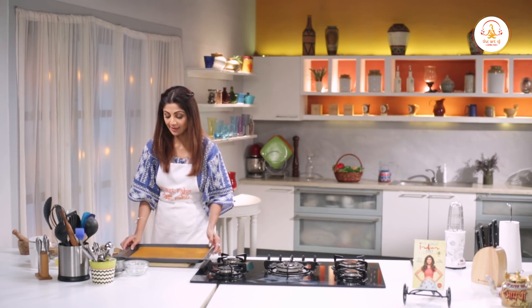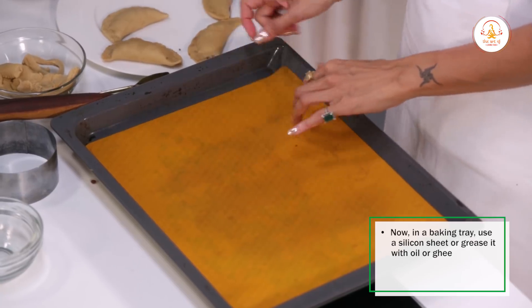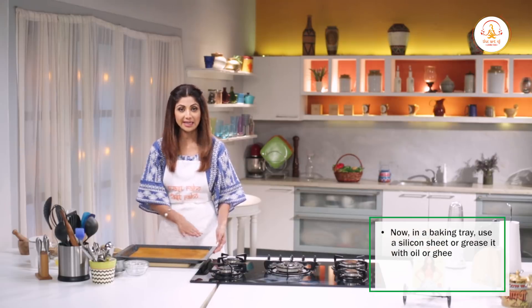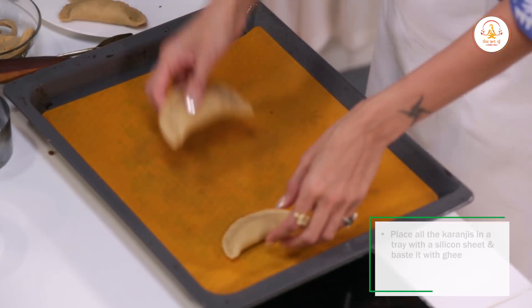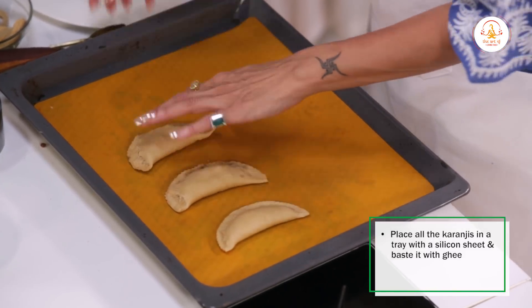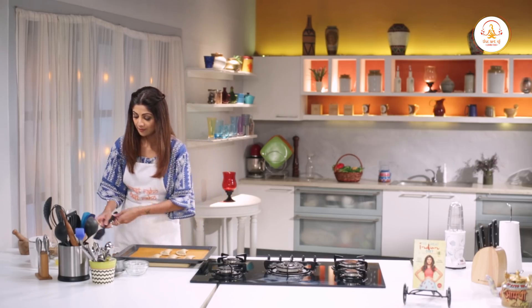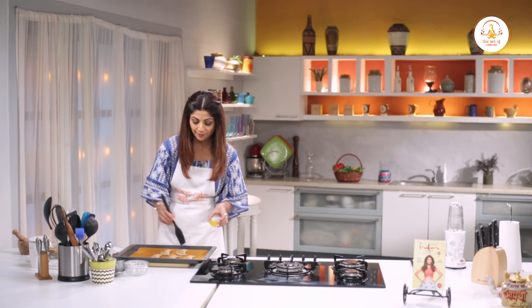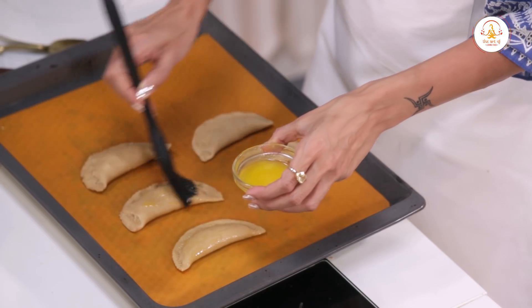Let's put them on the baking tray. I am using a silicone sheet, but if you don't have one, grease the baking tray. Place them over the tray and then do a little basting — you can use ghee or a vegetable oil too.